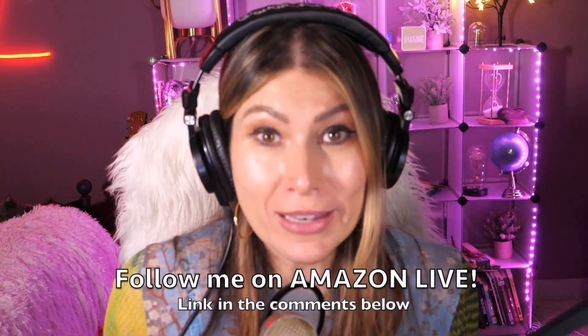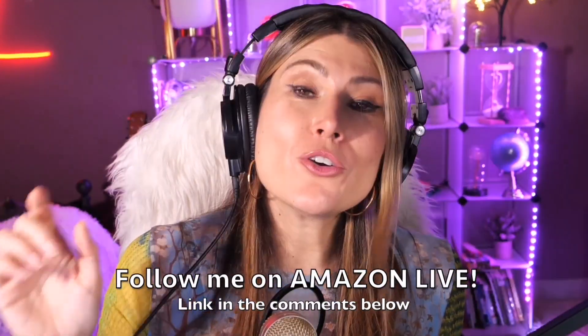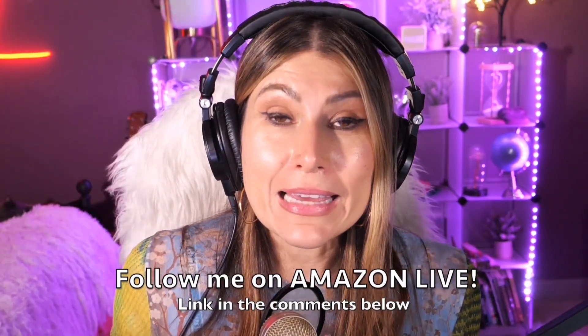Hi there, thank you so much for watching my video. I am Lorna, and on this channel I post short video reviews of Amazon products you might be thinking about buying — wondering if you should or not. I'm curating them and posting them here directly from my Amazon Live channel. Make sure you subscribe, turn on notifications, and you can follow me on Amazon Live. You'll find the link in the comment section below. Thank you so much and see you soon!